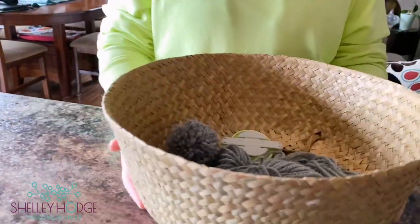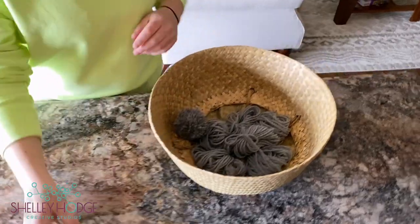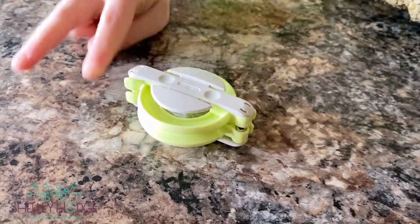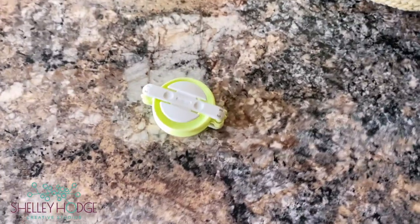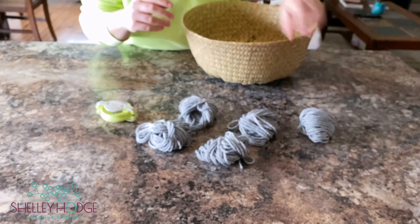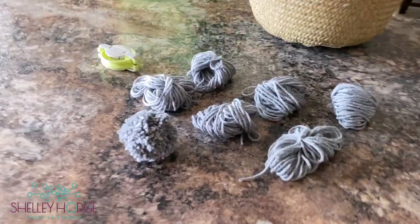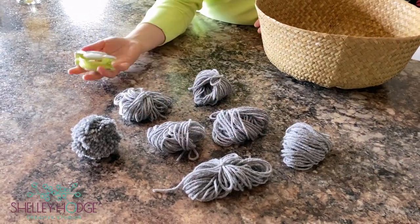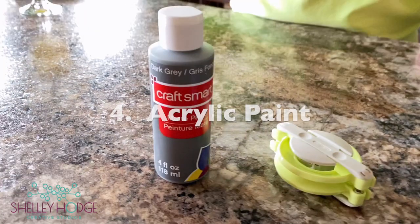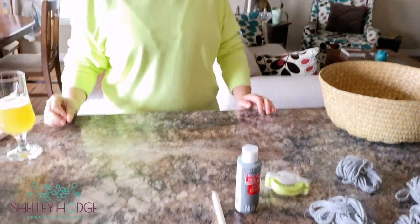Here are our supplies today. We've got our seagrass basket, and each one of you in your kits is going to get a pom-pom maker. Mine is this color — it matches my shirt, cute! Some people also have a blue one; they're two different sizes but it's not a big deal. You also have six pre-bundled pieces of wool for your pom-pom, one acrylic craft paint, and a sponge brush — that's everything in the basket.